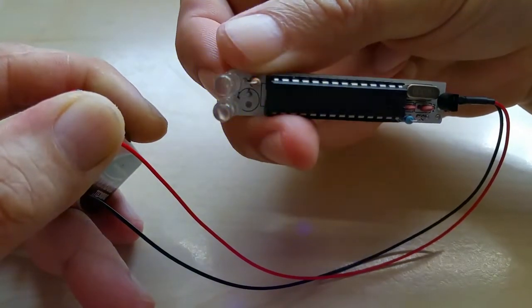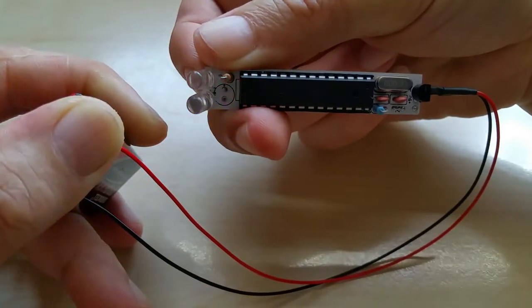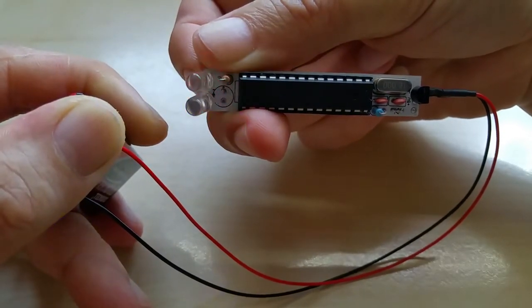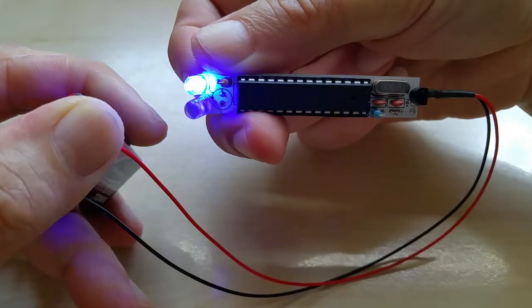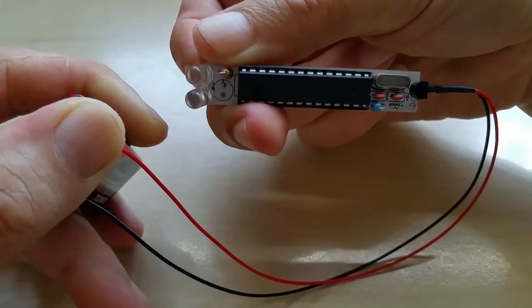I'm just holding the LEDs to the board because it's going to get sent out without the LEDs, or with LEDs if you want. I can attach the LEDs with cables or anything you like, in any color LEDs you want.